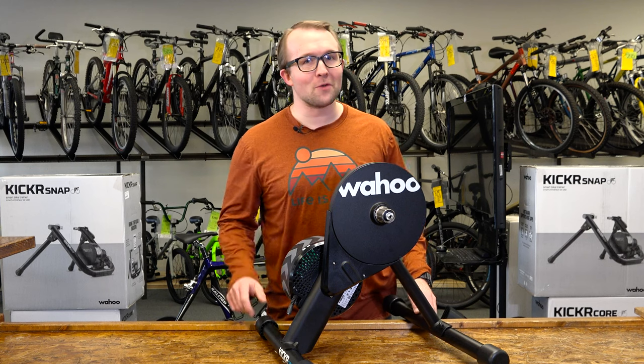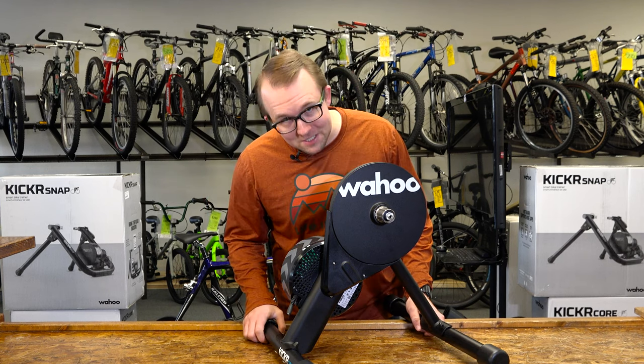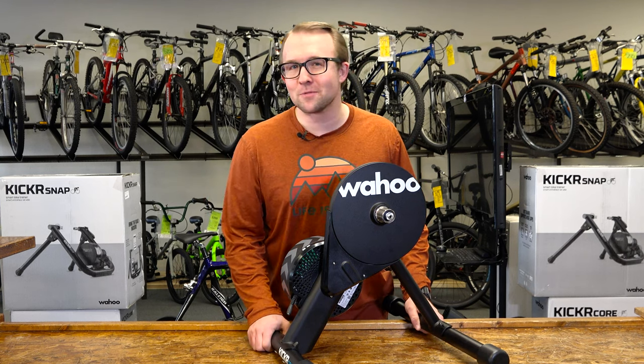For all things Wahoo, you know where to find us. If you don't, we're at the corner of Fairview and 5 Mile — 10422 West Fairview Avenue, Boise, Idaho 83704.